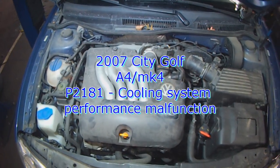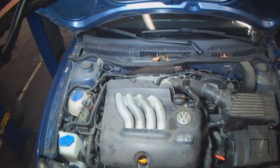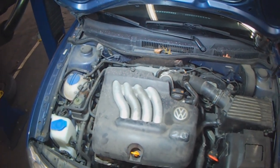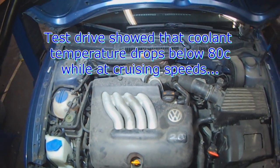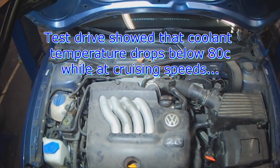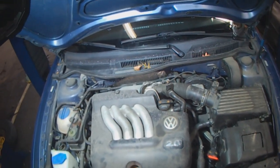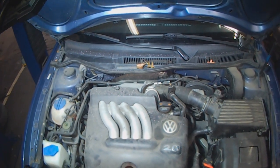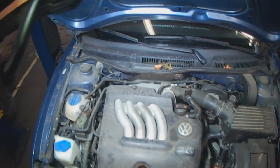2007 City Golf, which is a Mark IV A4 Golf, cooling system performance malfunction — bad thermostat. Verified that through a test drive: at 80 degrees I left the car idling up until about 85 degrees, then went driving. Cruising at a steady speed, the temperature dropped below 78 degrees, verifying that the thermostat is staying open too long.